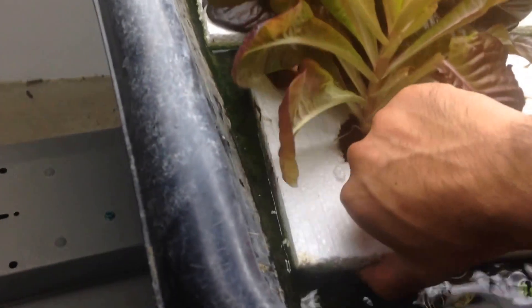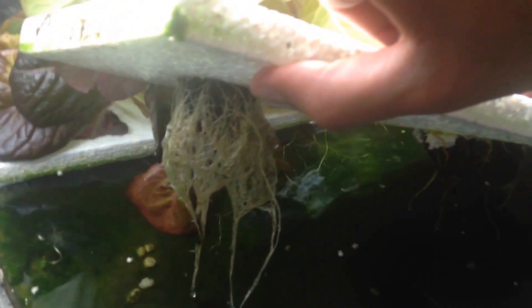This is our kind of showcase educational system, so it gets beat up a lot because we keep doing demonstrations. But you can see — look at those great roots. Fantastic.